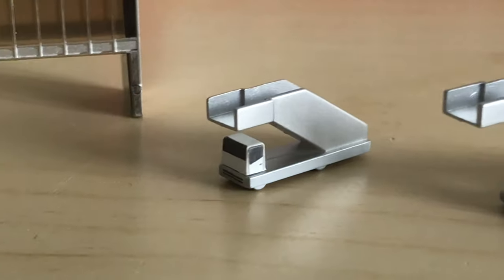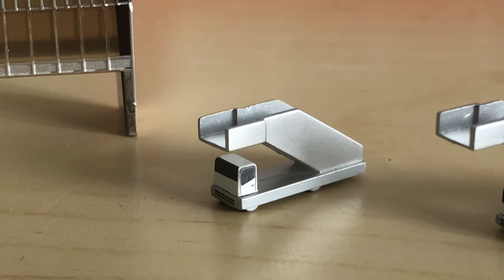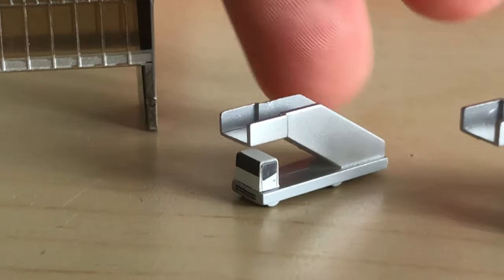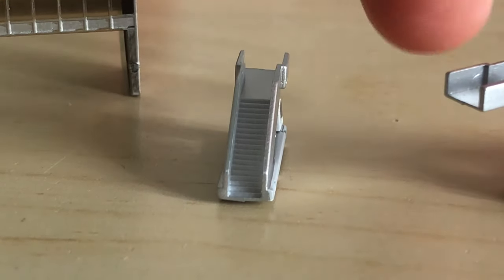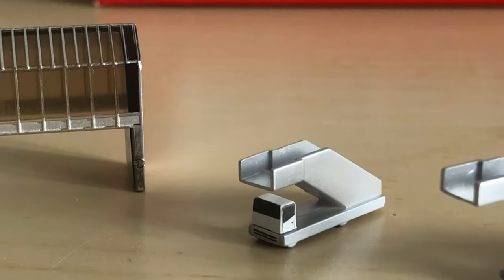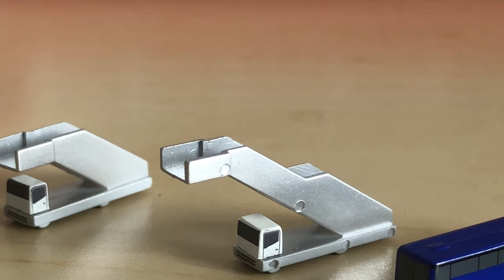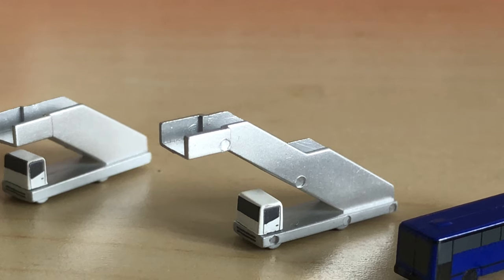Moving on, we have these smaller air stairs. These can fit most narrow-body 1:400 aircraft, so they're really handy to have on your airport, especially if you collect a lot of 1:400 narrow bodies. Then we have the larger air stairs which can fit aircraft up to 747s — I've tested it on a 747 and it does reach the door.